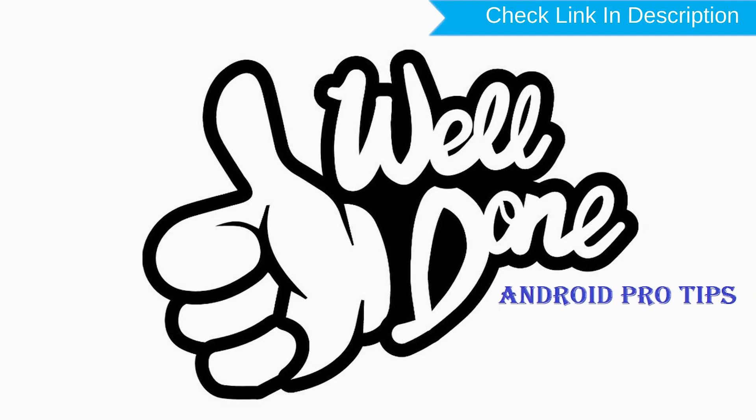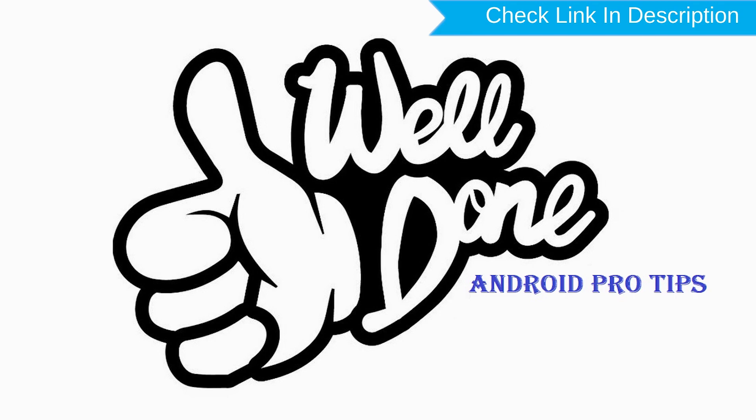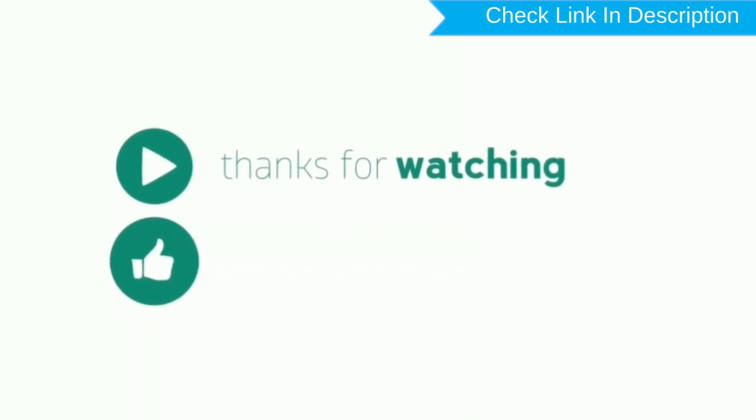Well done! You have successfully reset your mobile. Thank you for watching. Please like, share, and comment.